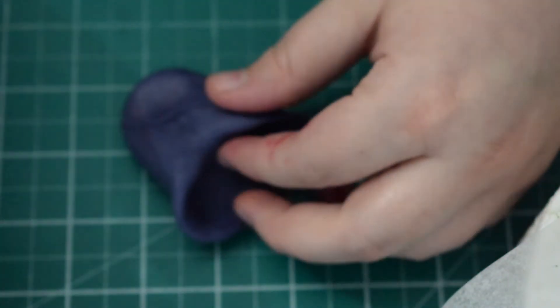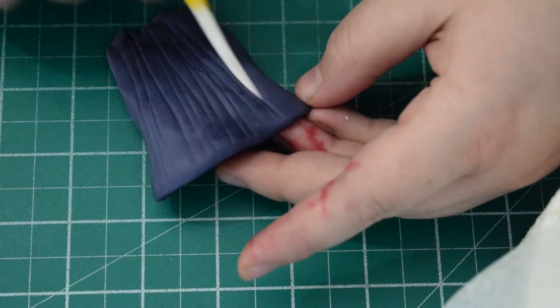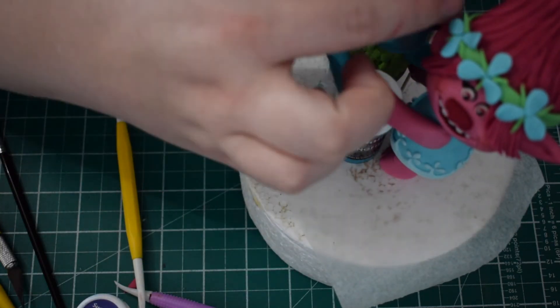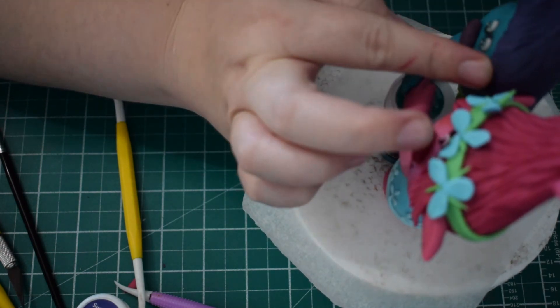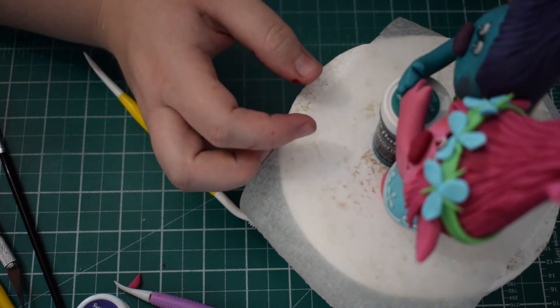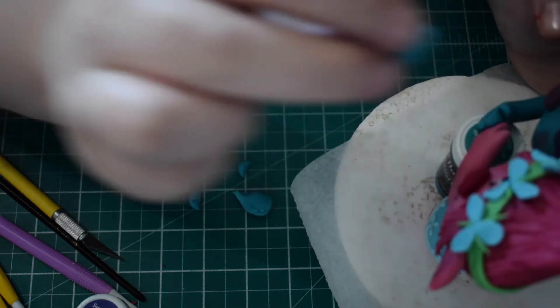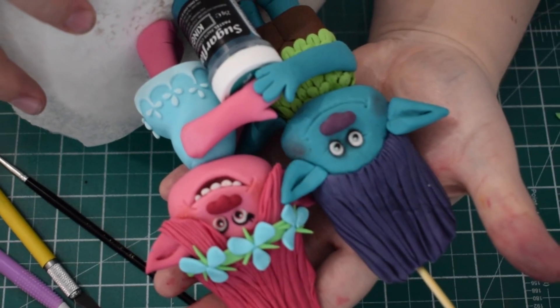Once those are all in place, next we're going to work on Branch's hair using the same type of method as Poppy's. I've taken a dark purple colour, rolled it into a sausage shape, and used my thumbs to create the space for the head. I'm using the back of my stitching tool to create the hairs. Branch's is more flat at the top whereas Poppy's comes into a little bit of a peak. Use water to stick it on, and again put a kebab skewer around the back to keep the hair from falling back. Once done, create ears using exactly the same method as Poppy's and stick them in place with water, trimming off any hair if needed. Once you're finished you should have something that looks like this.